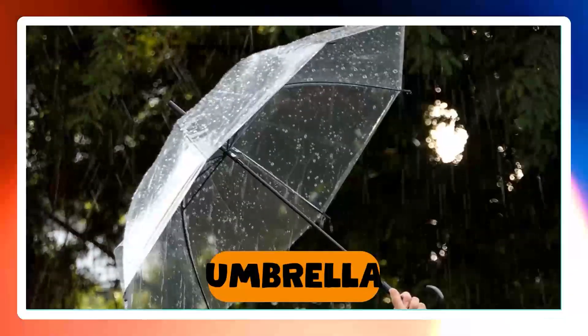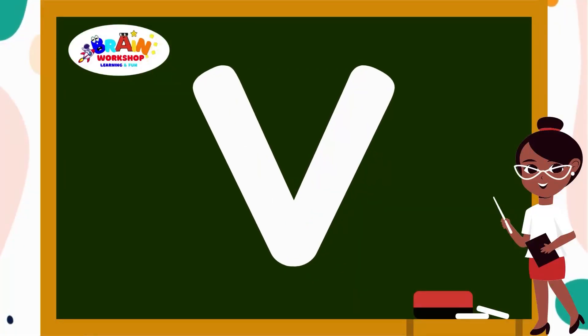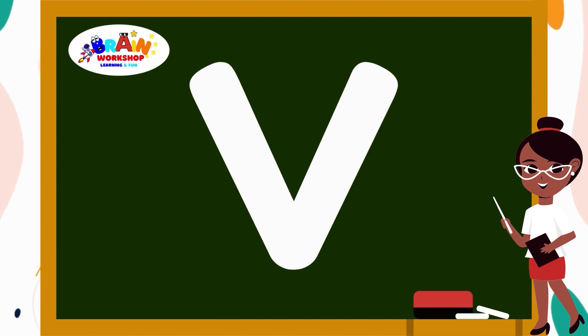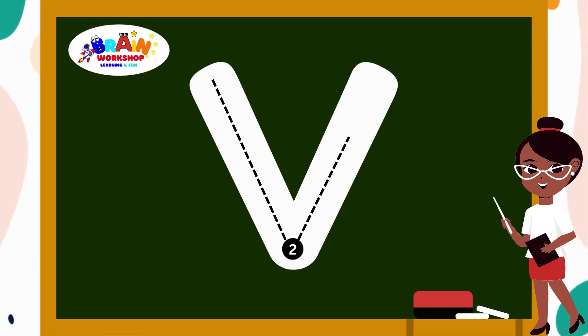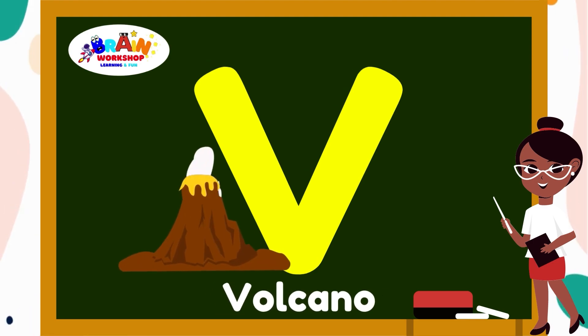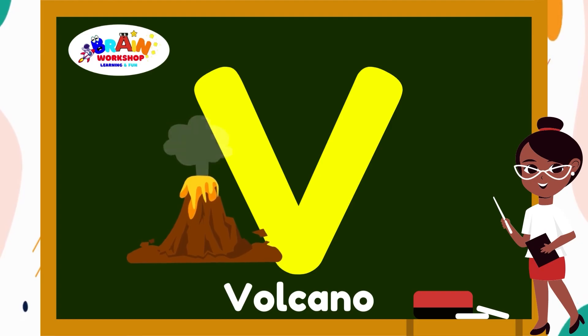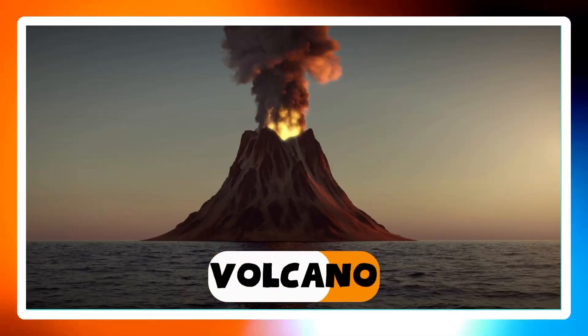Kids, can you guess another letter? It's letter V. Draw a straight line down to the bottom. Then draw another straight line up. Fantastic! You have found V. V is for Volcano.